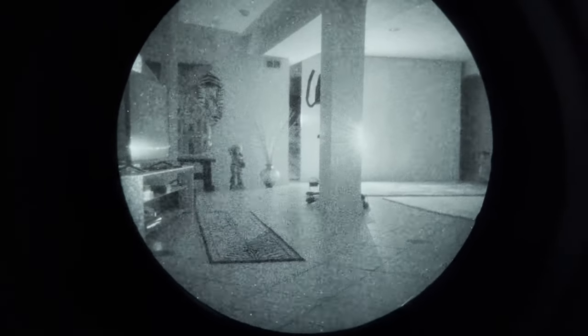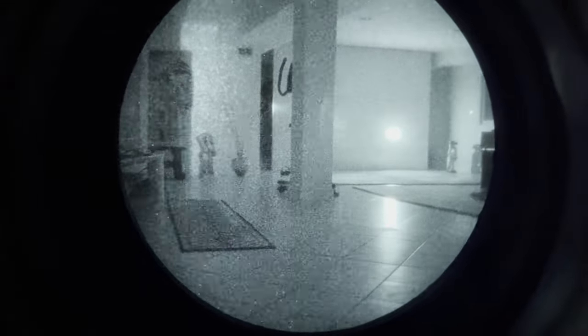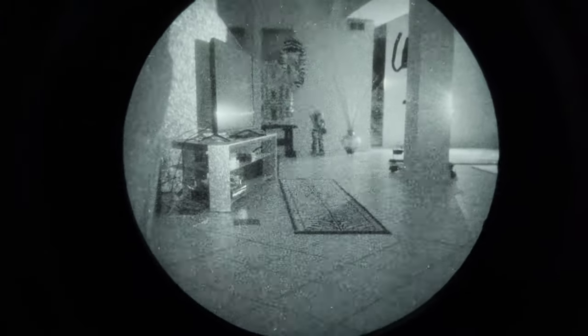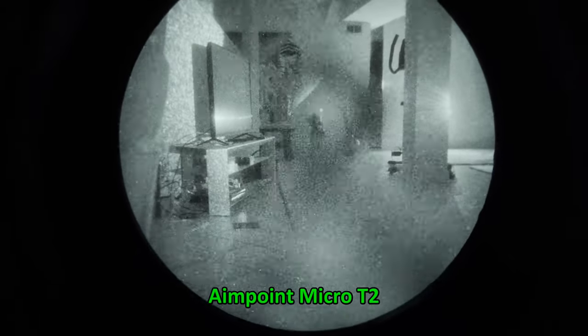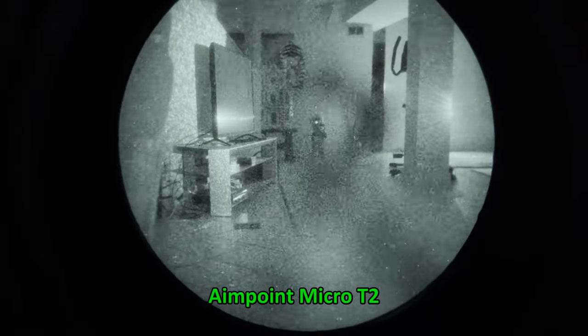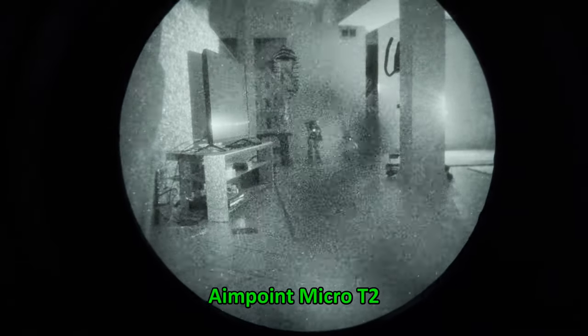The view is through a PVS-14 with some IR illumination provided by the IR laser on my TLR-2IR — if I turn it off it's just too dark down here. First up we have the Aimpoint Micro T2 — not the Acro, but the Micro T2 — considered by many to be Aimpoint's strongest night vision performer. Looking at that cigar store Indian down the way, the T2 has no problem picking him up through the glass. It's almost like the optic isn't there — very little loss of light transmission.